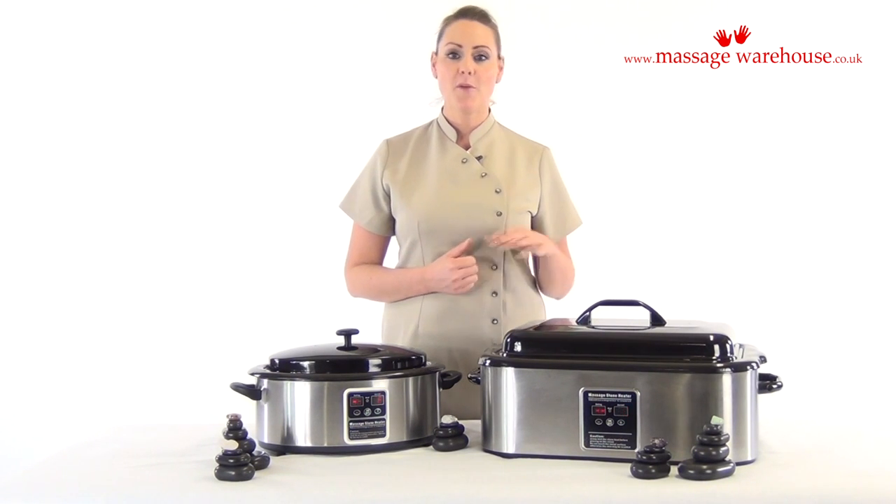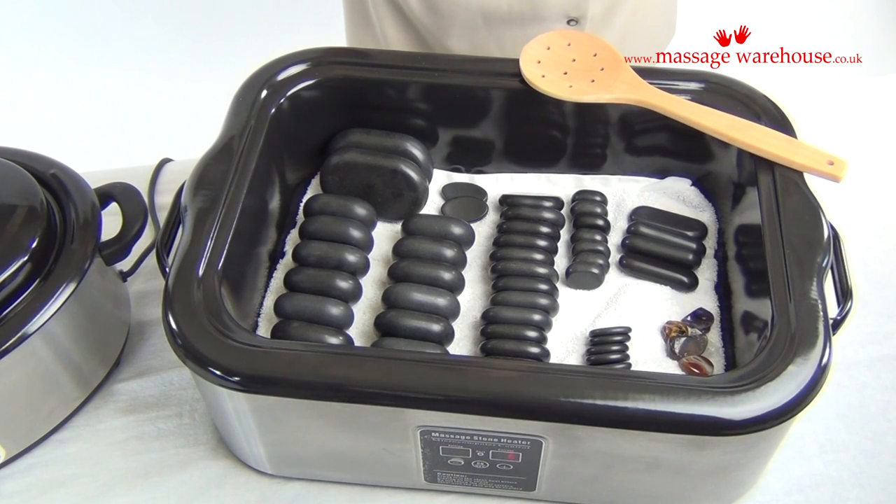Our 64 piece hot stone set fits perfectly inside here with plenty of room left over. As you can see there's still plenty of space, so if you were doing for example a couples treatment, you could store all the stones that you need in the one heater.